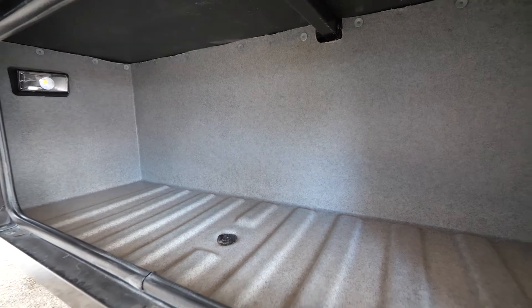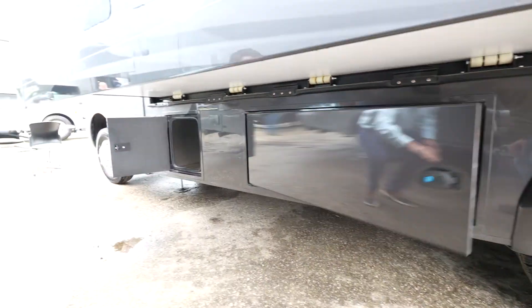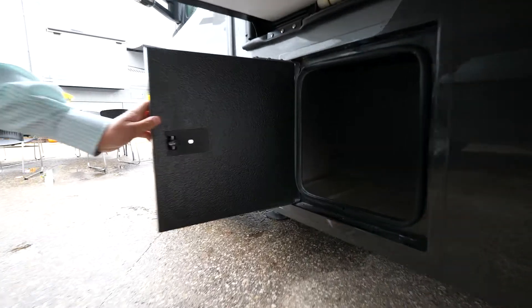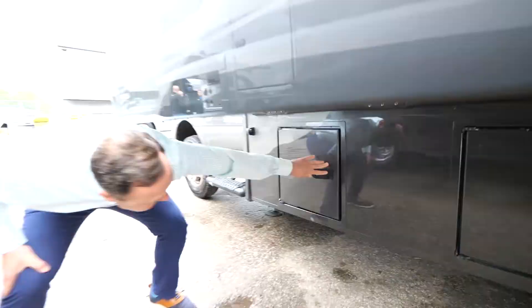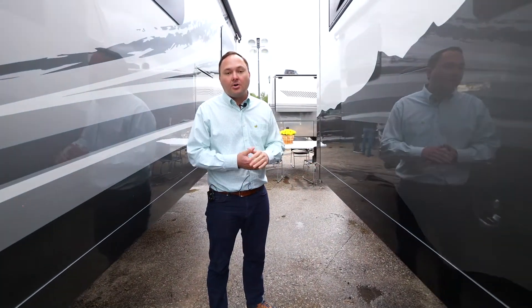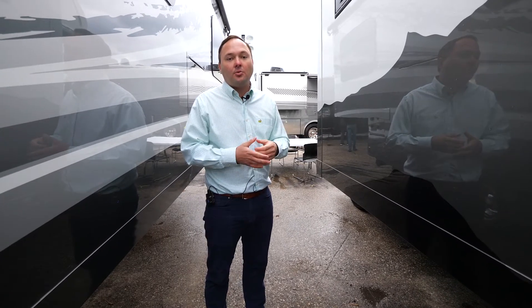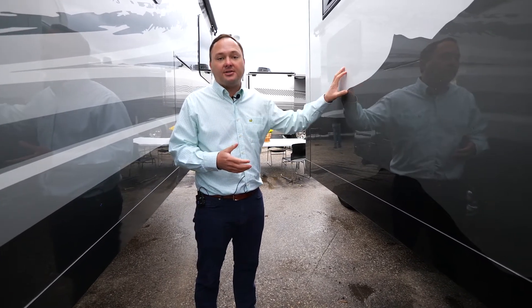By deleting the generator and the LP, you actually get more exterior storage, shown over here — before, these compartments held the LP and the generator. Overall this unit had a little over a thousand pounds of cargo carrying capacity, so you can expect about 200 to 300 pounds more cargo carrying capacity with this Freedom Edition.